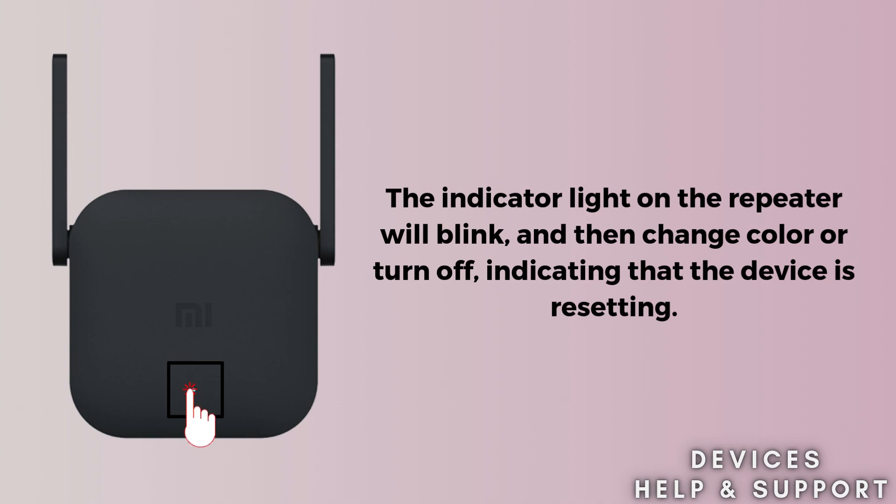After holding the button for the required time, release it. The device will begin the reset process, which may take a few moments. Allow the repeater to reboot. The indicator light will go through a sequence of changes before stabilizing, indicating that the reset is complete.